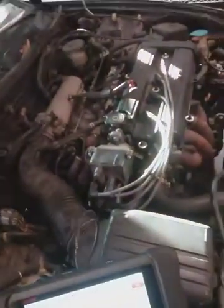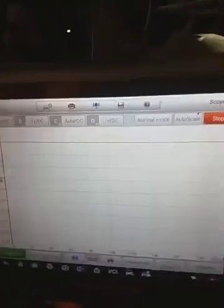I'm going to mess around with my Maxiscope today with my 94 Integra. I'm going to check the oxygen sensor and see what's going on with it. There's no code or anything — I'm just fooling around with it.